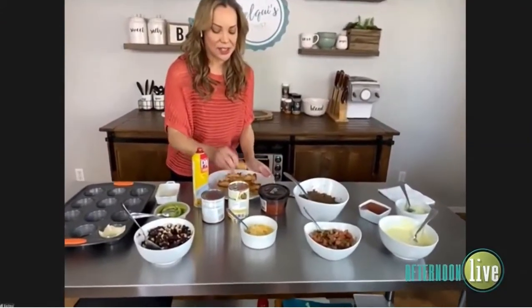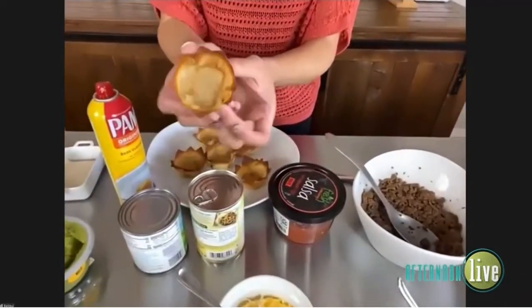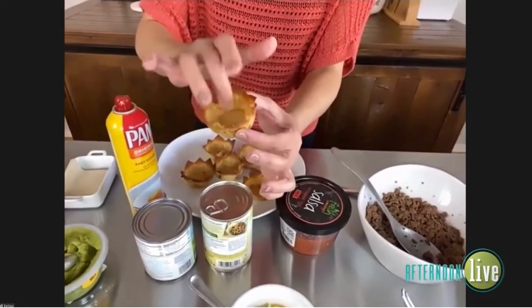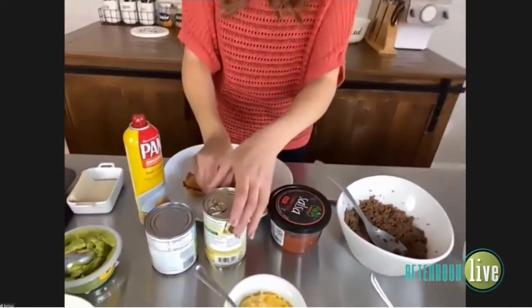Look how cute — just look at this! Like little taco shells almost. Yeah, it's almost like a tortilla. It's just so fun and so cute.